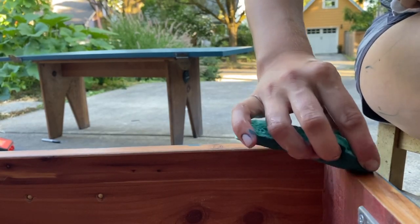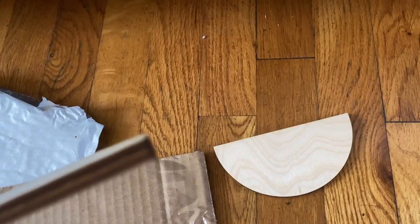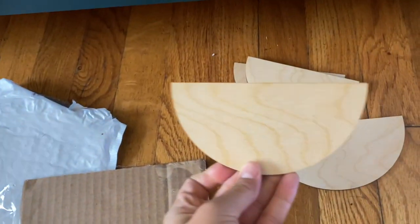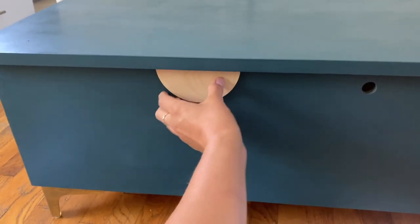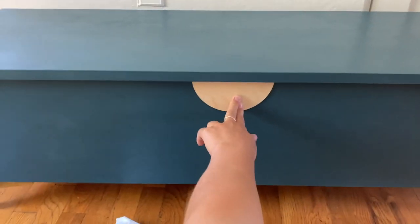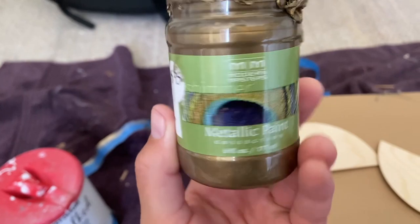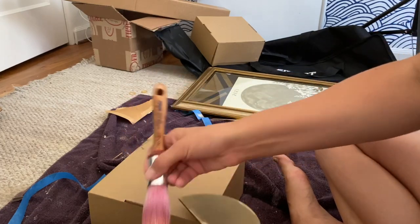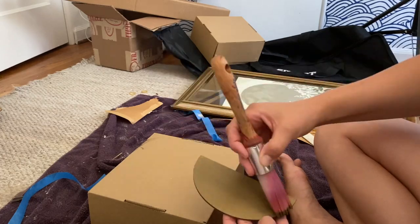I cleaned up any spots where paint had gotten on wood and got my decals in the mail — half circle wooden round pieces I was going to use for the gold bronze decals on the front. I tried positioning two of them as they were on the Anthropologie piece that inspired the flip, but I actually liked the look of just one in the middle better. So I used one, painted on two quick layers of metallic bronze from Modern Masters, and used Gorilla Glue to attach it to the front of the dresser, covering up the keyhole where the lock had been.